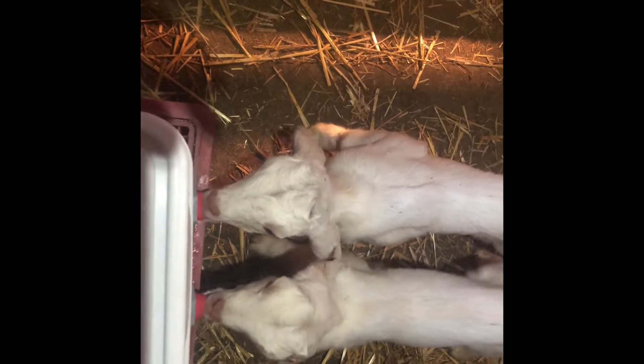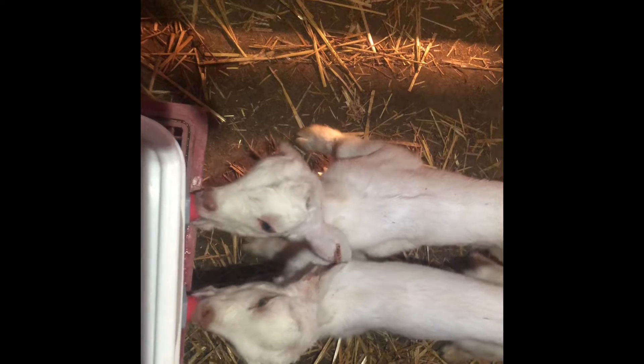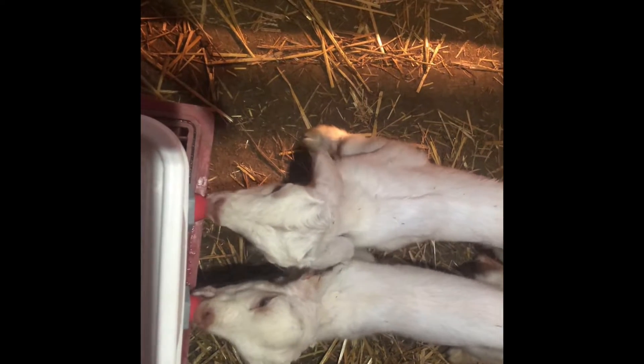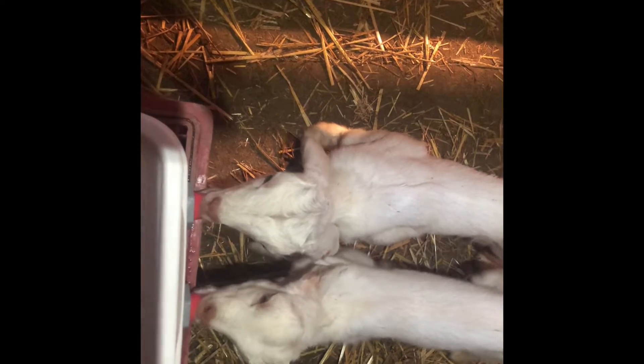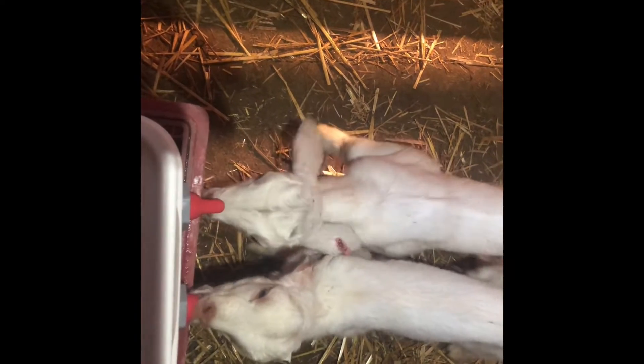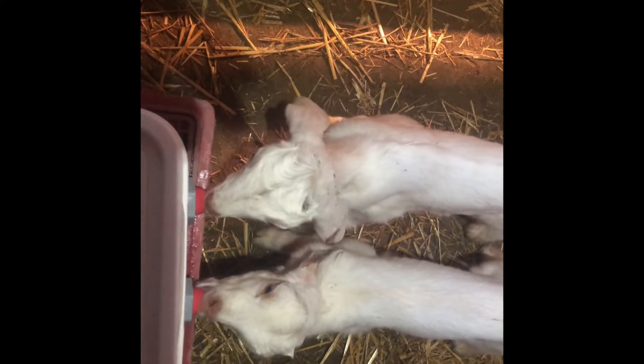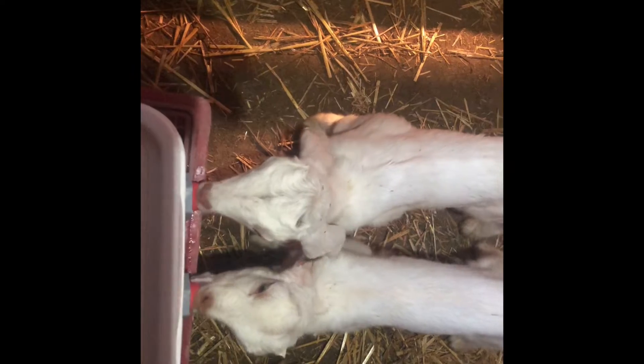I'm turning them on the bucket. As soon as I get them on the bucket, the easier my life will be. Right now I have 17 in here, so I'm turning them two at a time so I can make sure they get enough to eat.